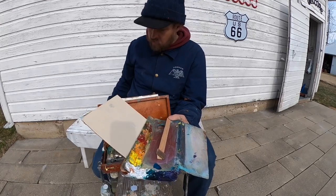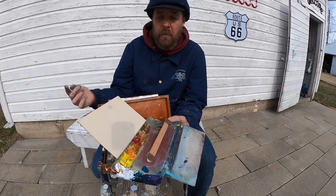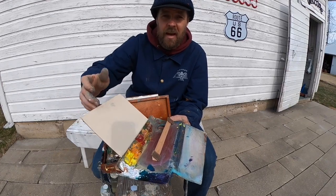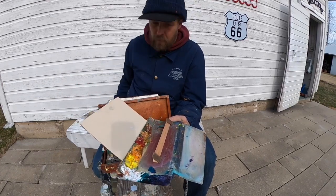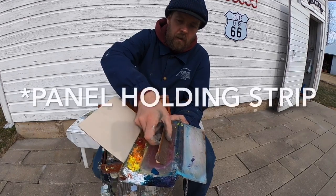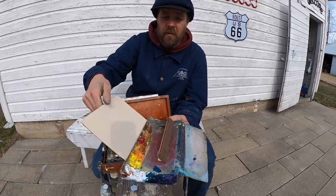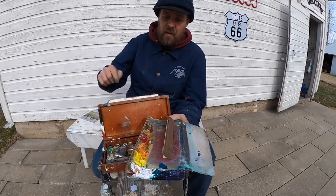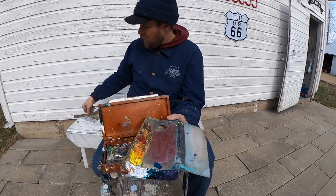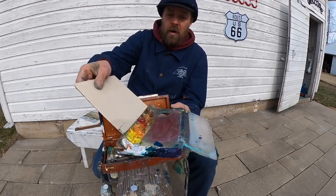I then cut two spacers. These spacers were cut from the exact same wood that I make my panel from, so they're the exact same thickness as my panel. Then I attached a palette holding strip in front of that, screwed the whole thing together, and screwed that to the top of the palette. It works great — it holds your palette right where you want it to be.